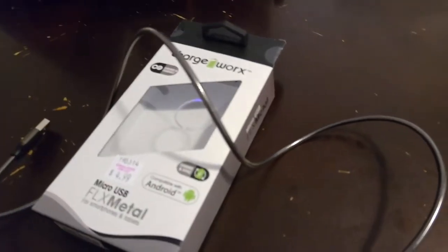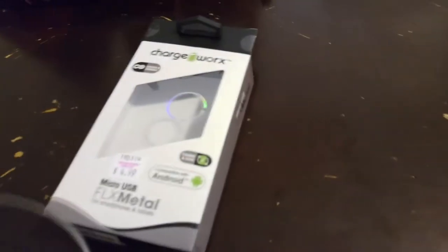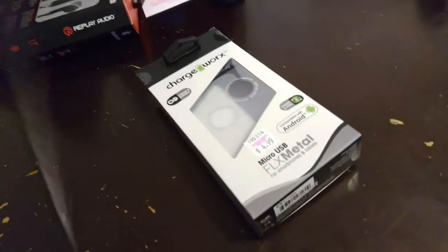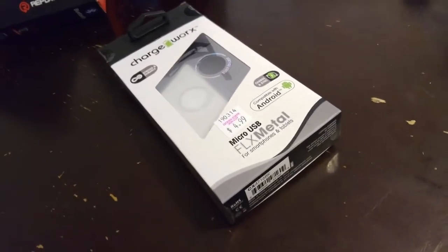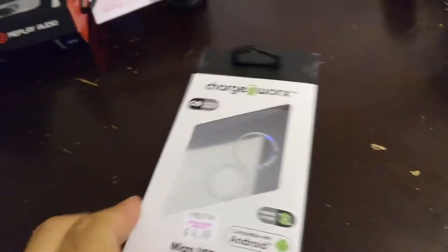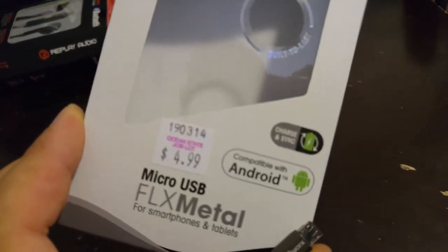What's up YouTube? This is a quick video review of this unique charging cable. It's a USB charging cable that I picked up today at Ocean State Job Lot, and I thought it was cool. I picked it up for $4.99.